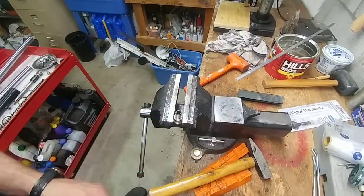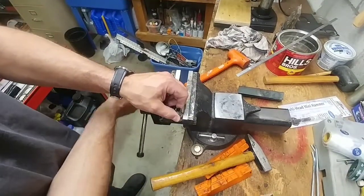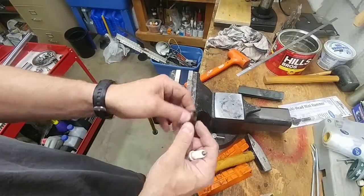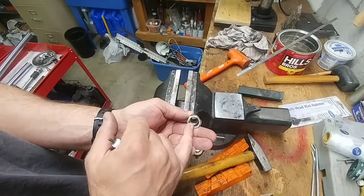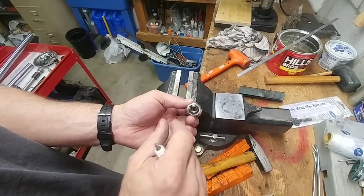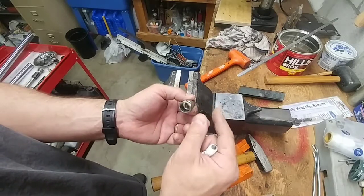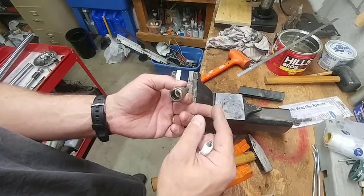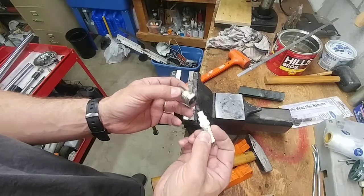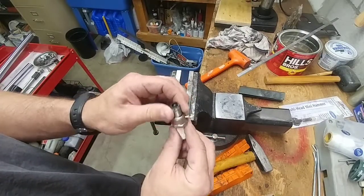If you ever want to build a tool to find perfect top dead center, you can thread the inside of a taken-apart spark plug and put a bolt in there. Then you can adjust the bolt length to the point where you feel your piston just turning around — perfect top dead center. So that's one application for this. I'm going to use it for the Color Tune adapter.